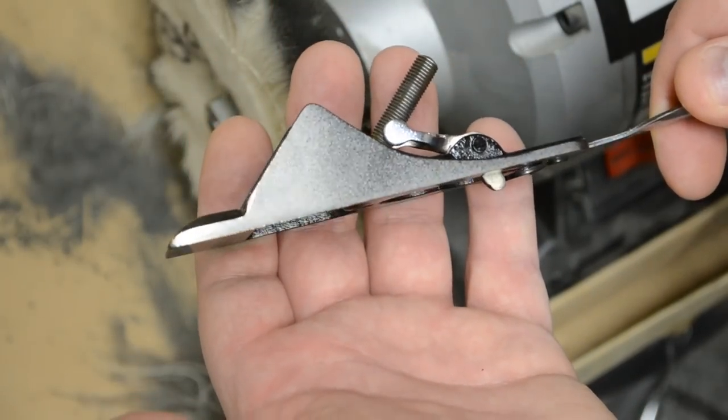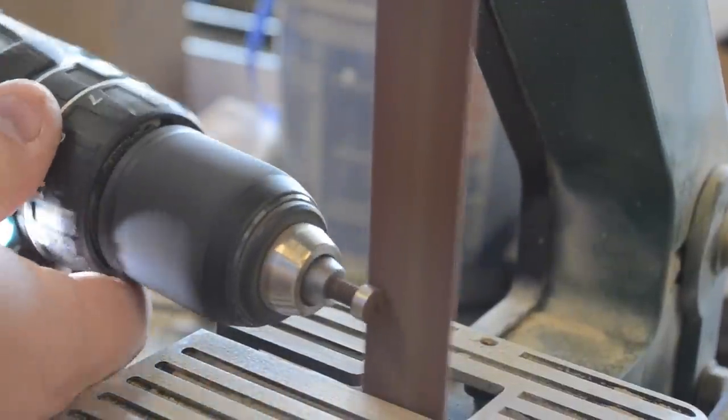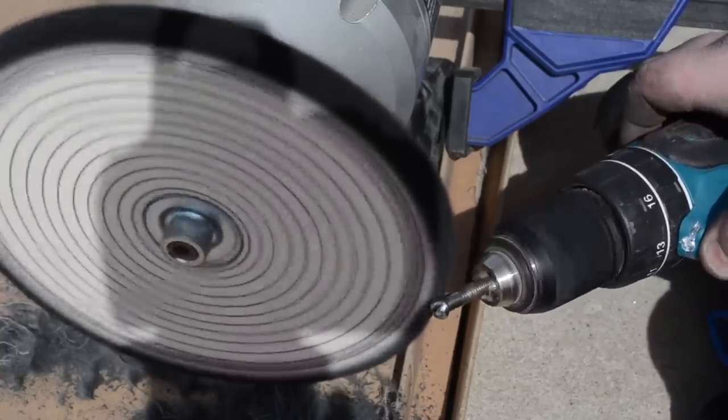Another nice little trick if you're trying to smooth and polish screw heads: chuck them up into a drill and then you can run it through either a hand sander or belt sander to take off most of the rust. With it still in the chuck of the drill, you can then take it over to your polishing wheel and give it a nice high-gloss finish.